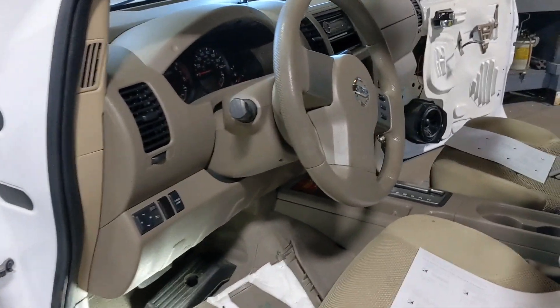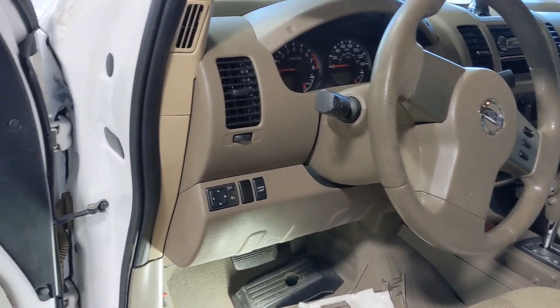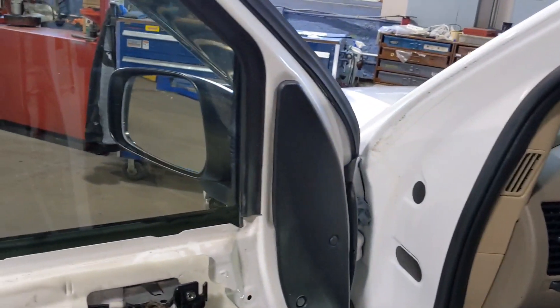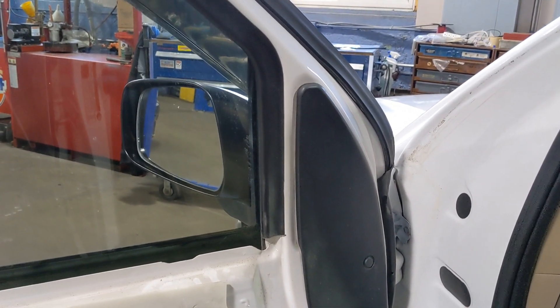I have a 2008 Nissan Frontier — Pathfinder and Xterra should all pretty much be the same. It's an SE. It came with power mirrors but no heat, so I wanted to put heated mirrors in.